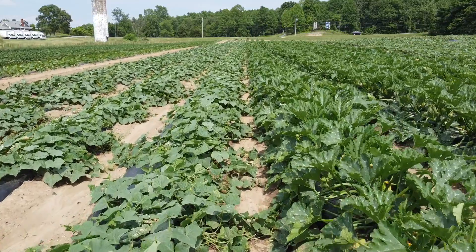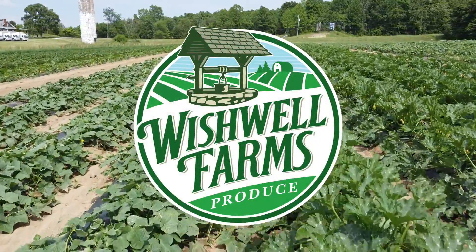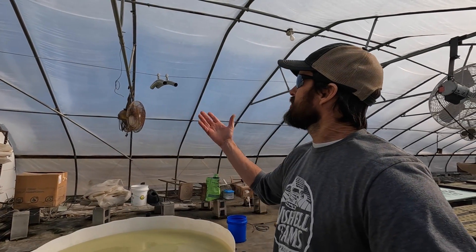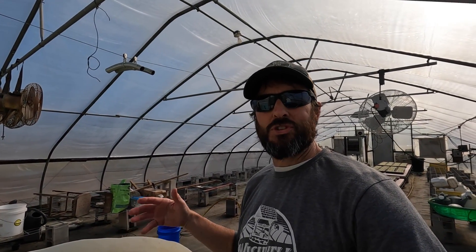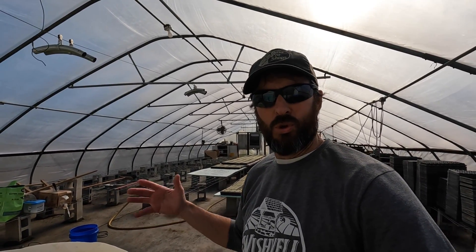It's another beautiful day on the farm, a great day to do some tomato transplanting. Welcome back to Wishwell Farms everybody — it sure is nice to see the sun, I actually gotta wear my sunglasses in here today. It has been cloudy for so long and it actually feels like summertime in here, it's glorious.